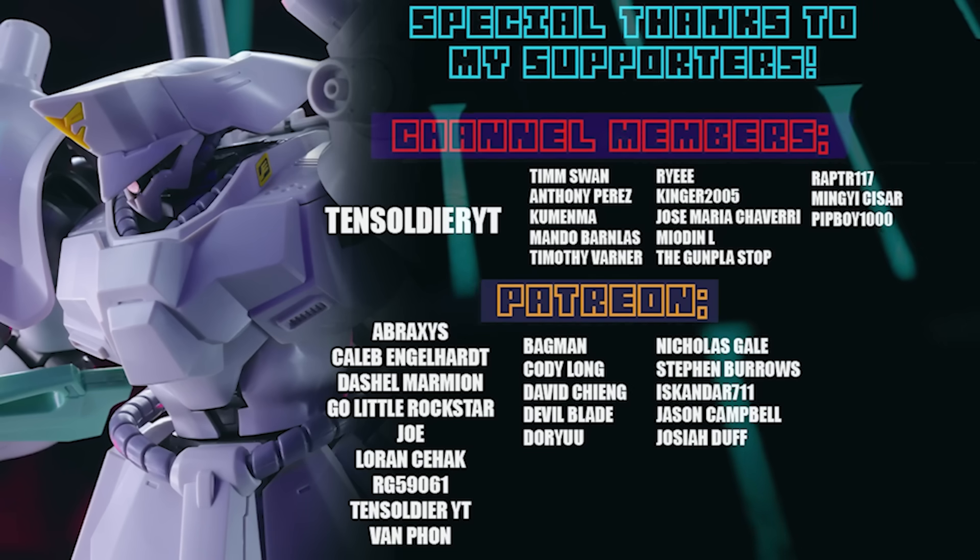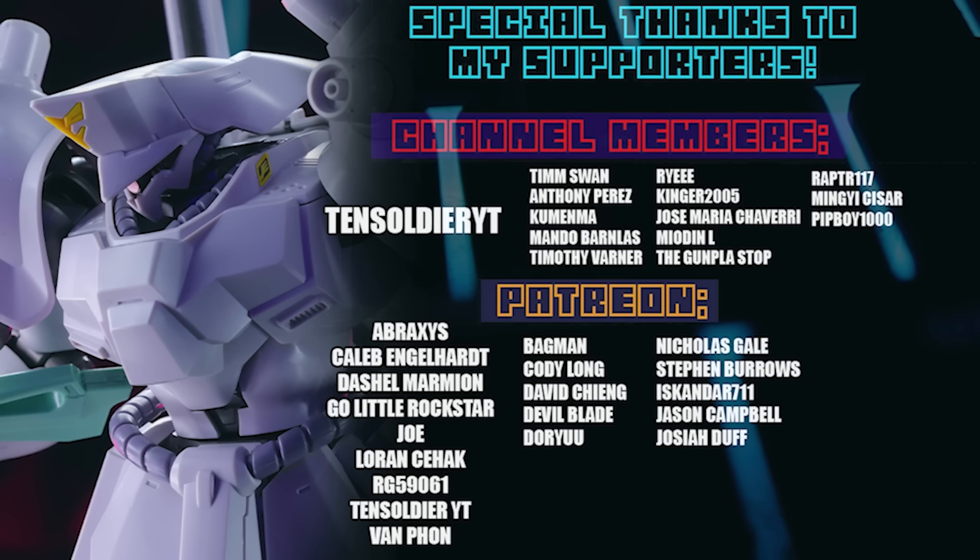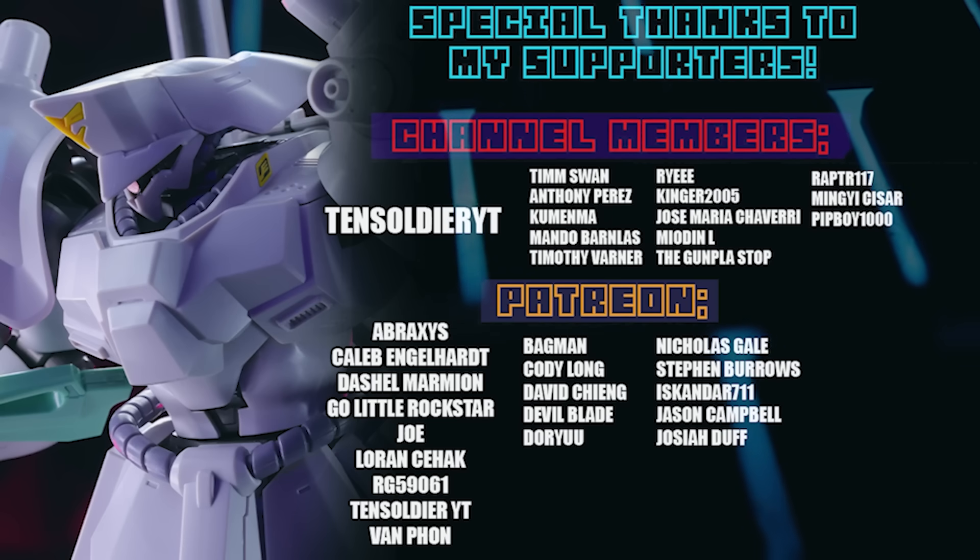As always, this video would not have been possible without each and every one of you who watches my videos, and all of these awesome people who help out on the channel through memberships and over on Patreon, including 10 Soldier YT, Abraxas, Caleb Engelhart, Dashiell Marmion, Go Little Rockstar, Joe, Lauren, Seahak, G95061, 10 Soldier YT again, and Van Fawn.